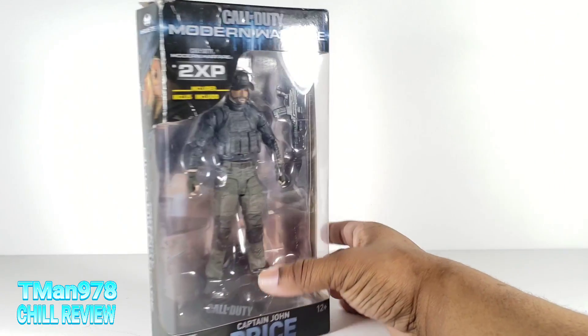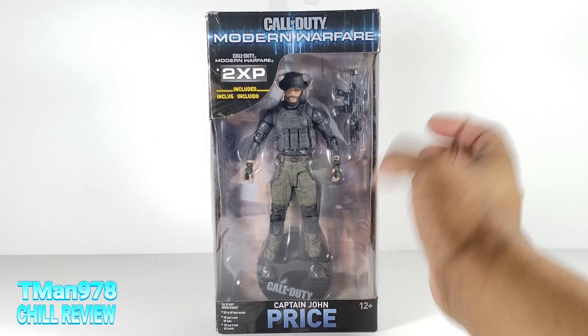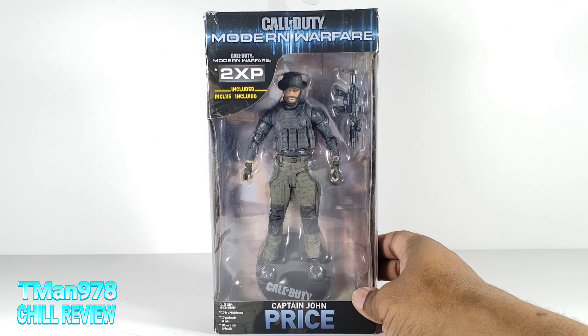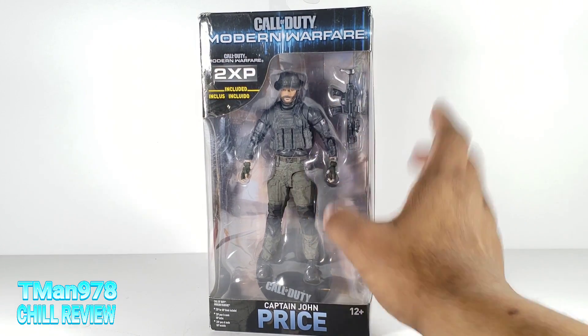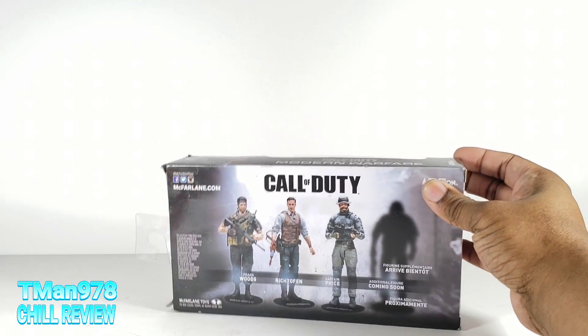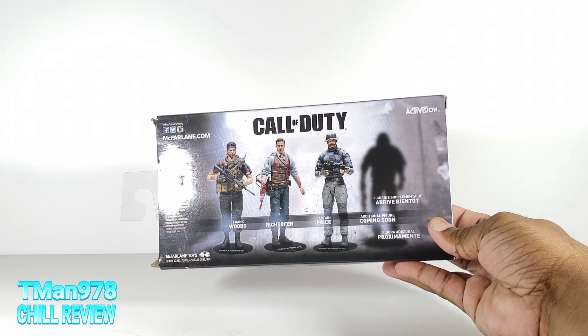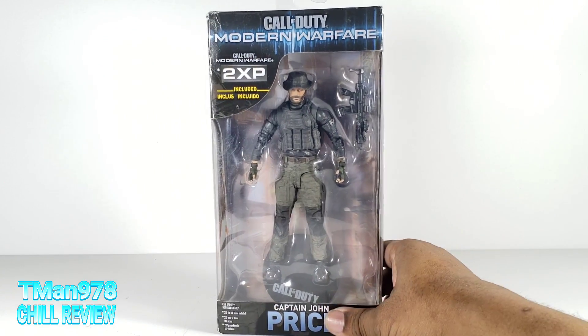This is Captain John Price from Call of Duty Modern Warfare. Apparently you get some two times XP included inside of this. I don't know how old that game is — I'll flash that on the screen. You never know, somebody might not have used it because they think somebody used it. Well, let's open this and see what this is talking about.